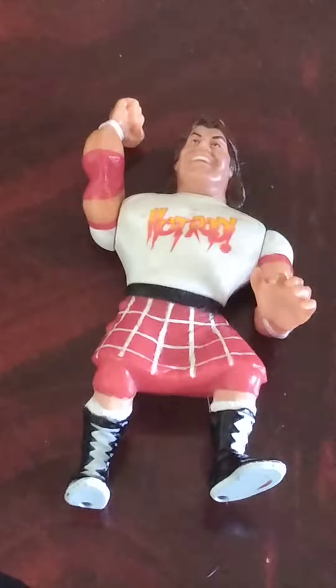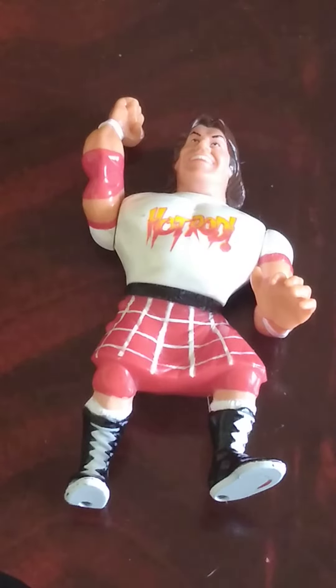I'd give this a solid 9 out of 10. I wish they just did a little more detail on the kilt — maybe a belt buckle, or even... I don't know what they're called. What do they normally have on kilts? The thing in front of the kilt.